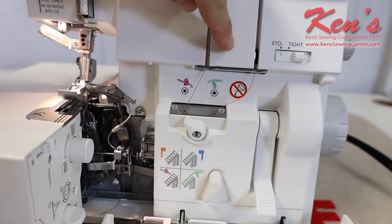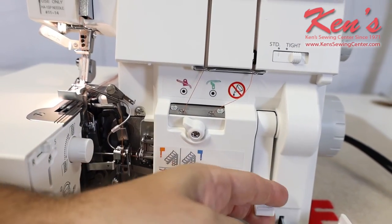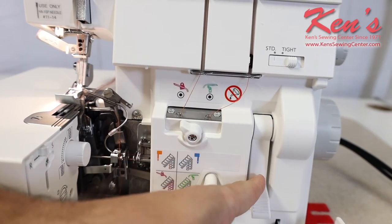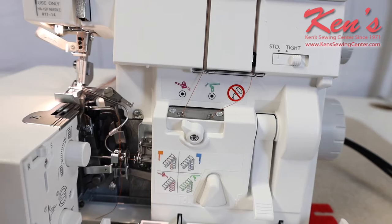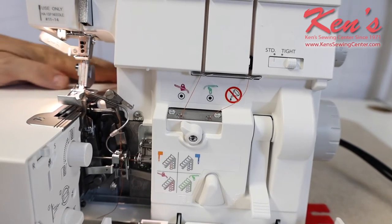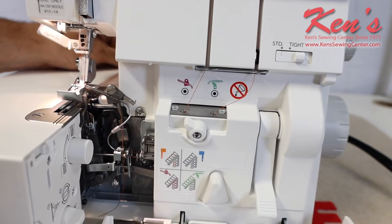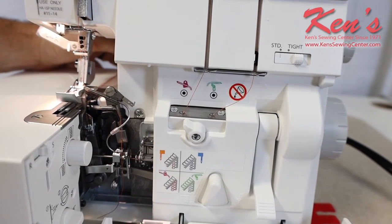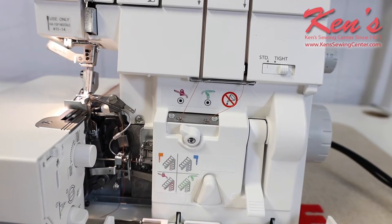On the air threading system, all I have to do is position my threads, put them right in here, and there's a burst of air by moving this lever down. It shoots a stream of air and pushes the thread all the way through the looper — the lower and the upper looper — and I'm able to pull it off back here at the back. We do have other videos on our website that show you exactly how to thread this machine, but it's very easy to do.